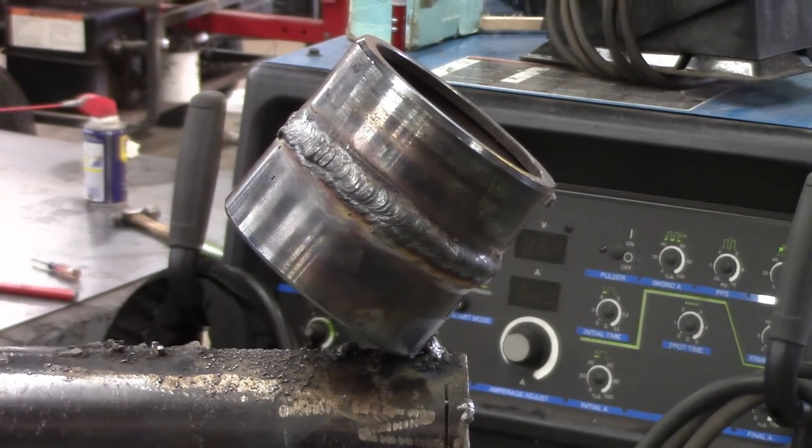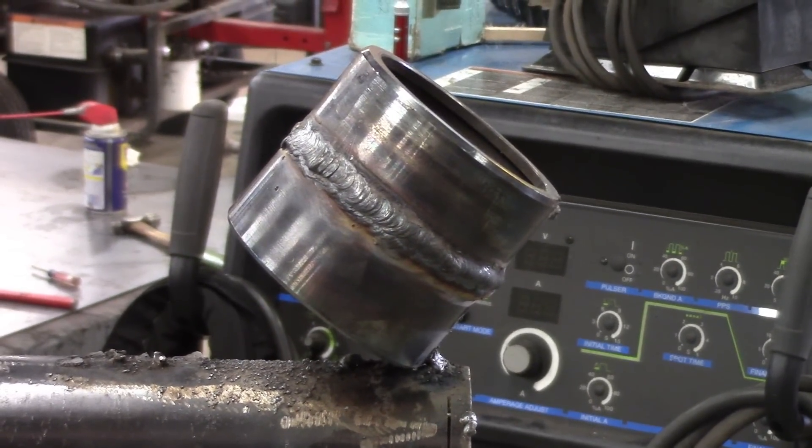And there's our final 6G shielded metal arc welded pipe.